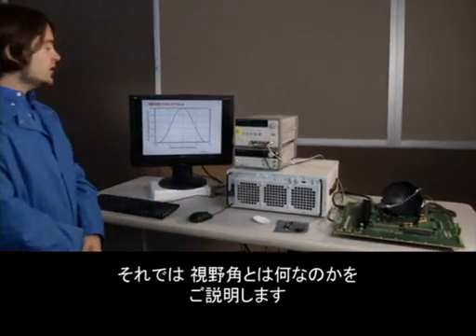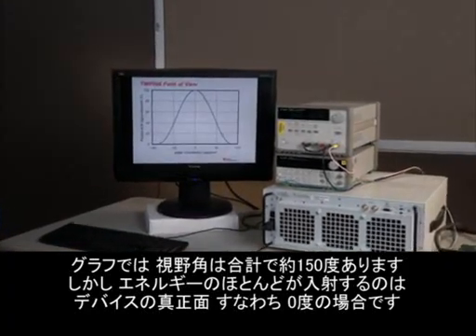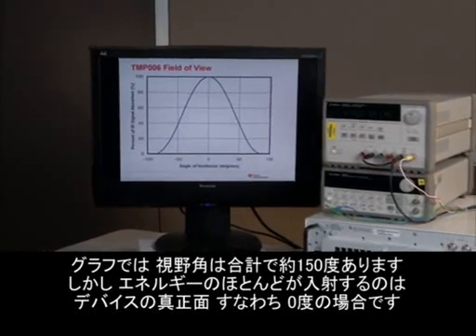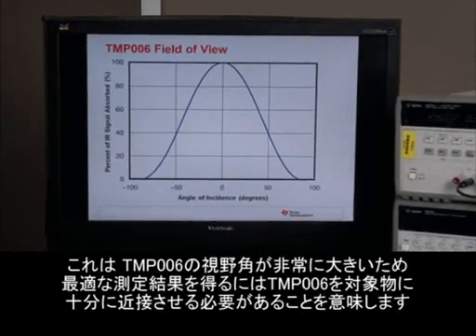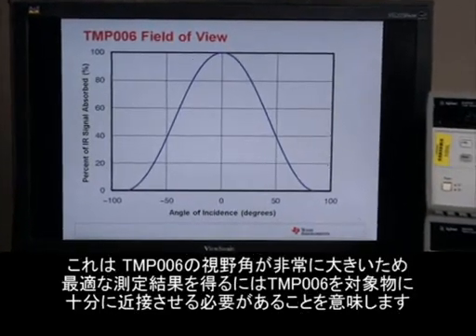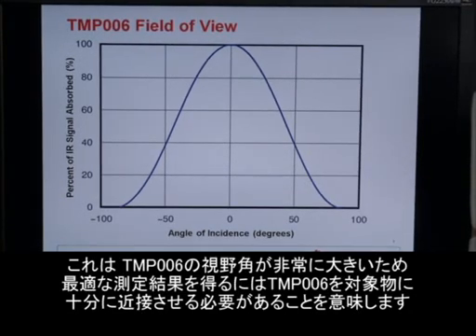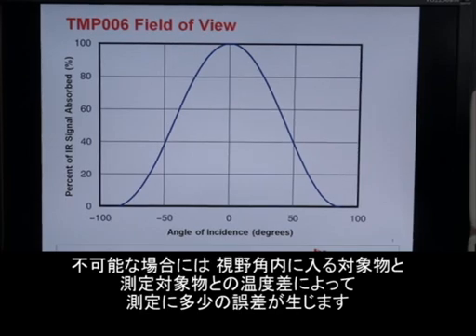So let's take a look at exactly what the field of view is. This graph shows that it's about 150 degrees in total, however most of the energy comes from directly in front of the device, at a zero degree angle of incidence. Since the angle of the field of view is so large, for best results the TMP006 should be very close to the target object. If it's not, then other objects inside the field of view, which are probably not going to be at the same temperature as your target, can cause some errors in the measurement.